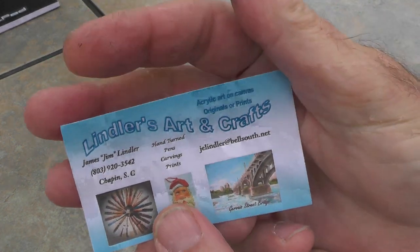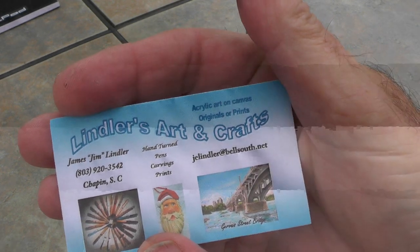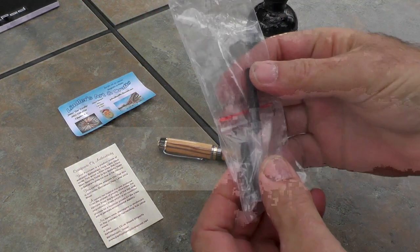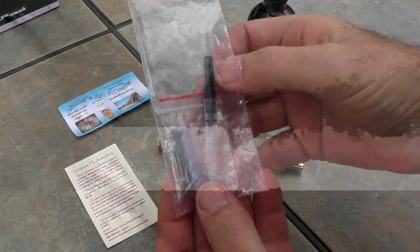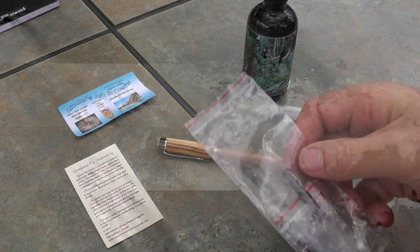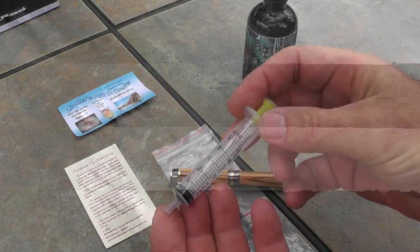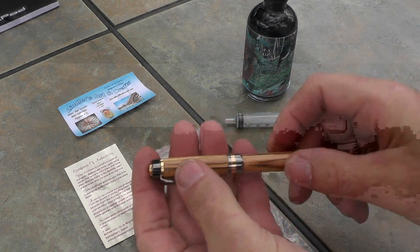Here is the card for the gentleman that made this pen — his name is Jim Lindler and he's in Chapin, South Carolina, if you want to have one made for yourself. Here's what came with it: there were several ink cartridges, and then there was a cartridge converter that I haven't used yet. What I'm trying to do is experiment a little bit with using ink and a needle to refill individual cartridges.